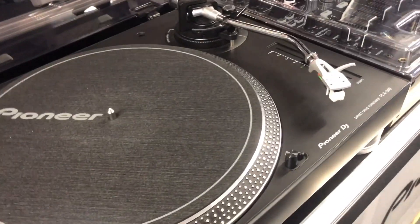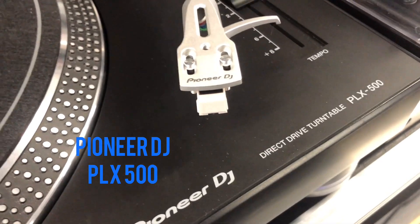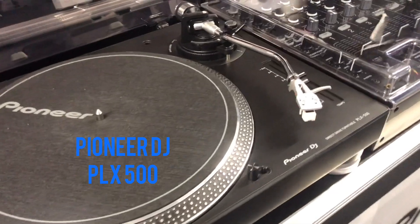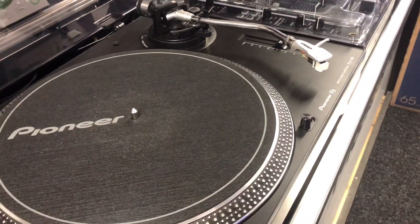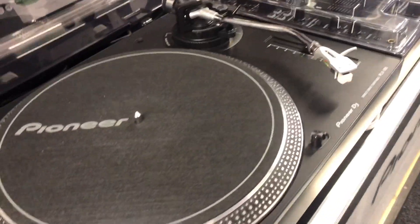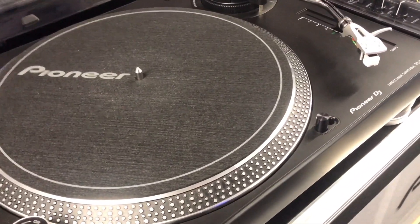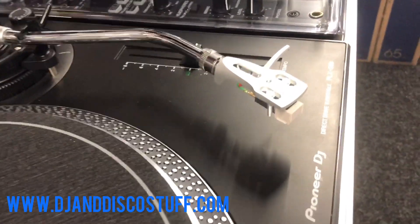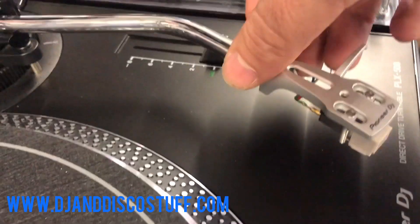One of our most popular items at this time of year is the Pioneer PLX500. It's a DJ turntable but it gets used a lot by people at home just wanting to listen to their records, and it's a turntable I would really recommend for that as well. One reason is it produces both phono level and line level - I'll explain what that means a little bit later. What I want to show you now is the stylus, cartridge, and head shell. I'm going to remove that.